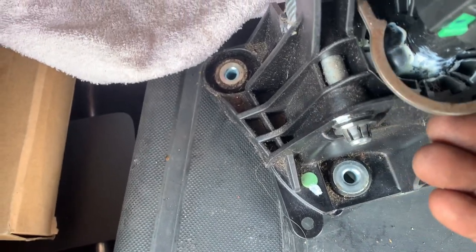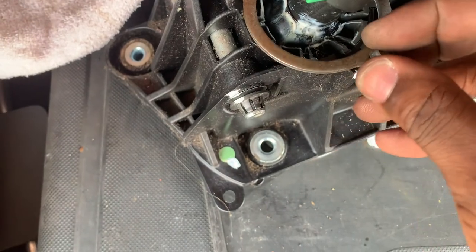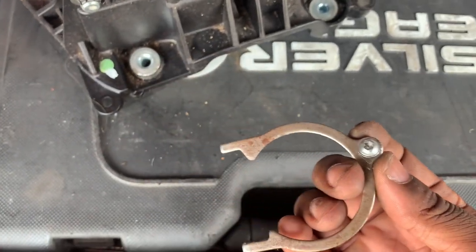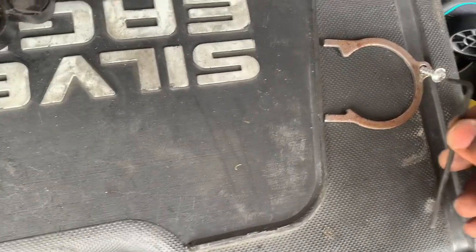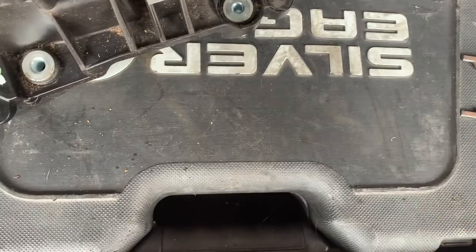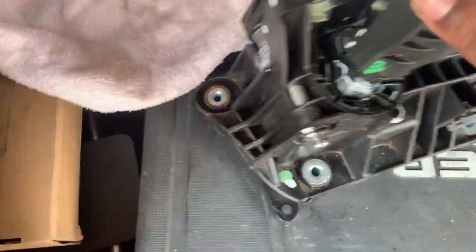There's a clip ring thing that goes in like this. You take the Torx screw out - the star one is a Torx. I forgot my Torx set, so I got a tool that fits at least four or five points around the bolt, turned it and got it out.